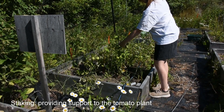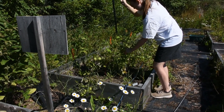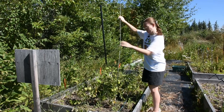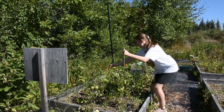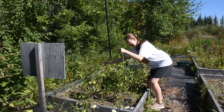Vining plants like vine tomatoes, cucumbers and peas need supports in order to grow properly and happily. Staking allows your cucumbers, tomatoes and peas to grow vertically instead of laterally, which saves you space in the garden. It also makes the plant healthier, happier and keeps your fruit from going moldy.